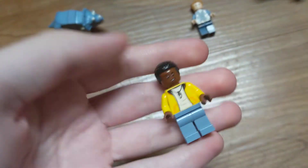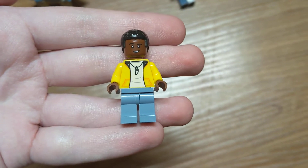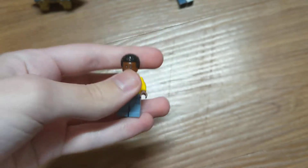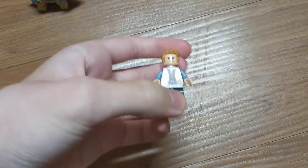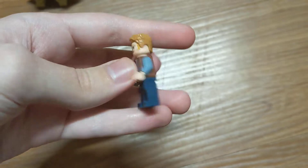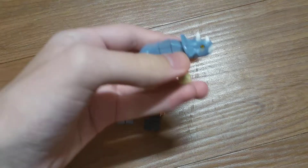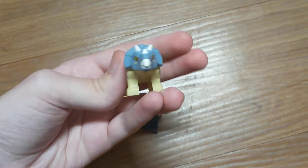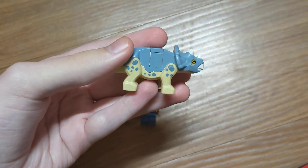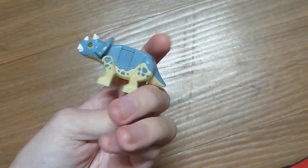First for the minifigures, we have Darius. He has his little dinosaur tooth necklace. And then Owen, who for some reason is in the set. And then we have the Baby Triceratops, which is basically the same as the other one except different colors. This one is actually asymmetrical with the spots on both sides.